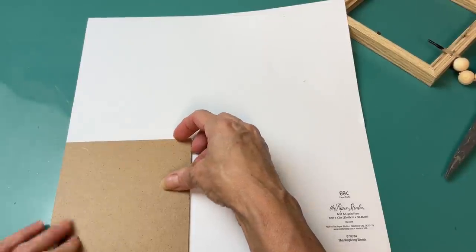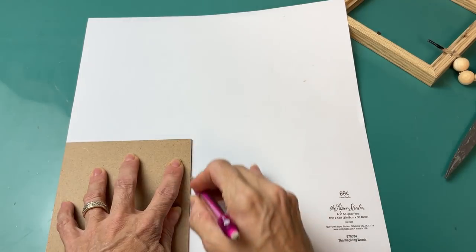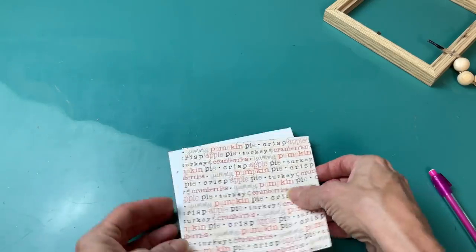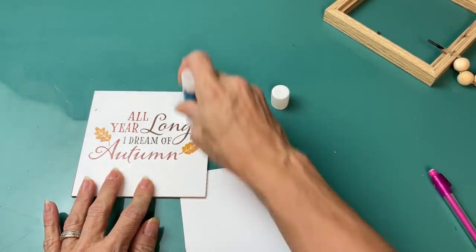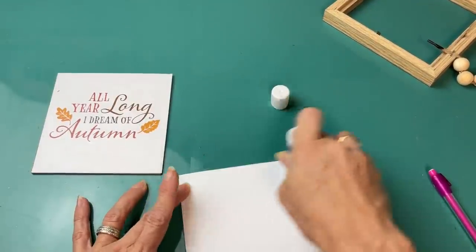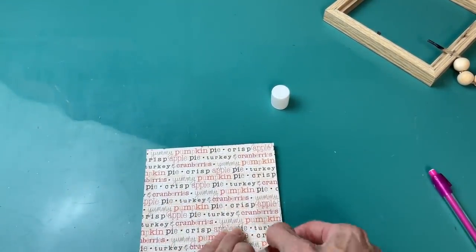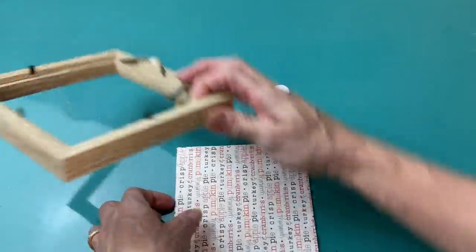They're very easy to just cover that background and then modify for whatever theme you want. Tracing the square backing, I'm going to cut out my scrapbook paper and then use a glue stick to secure that backing paper down. I'm going all over the sign and then also the scrapbook paper, then lay that down and smooth it out before returning it back into the sign.